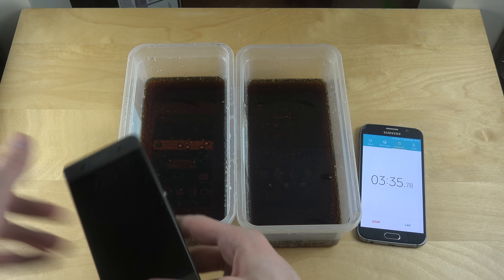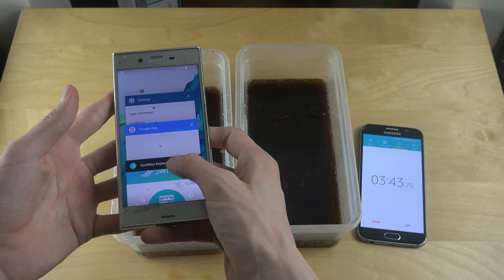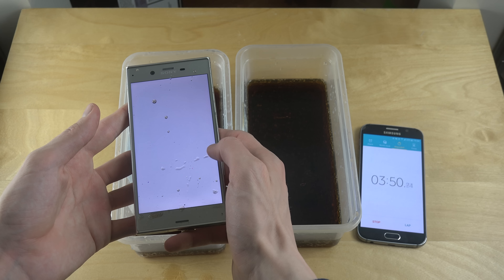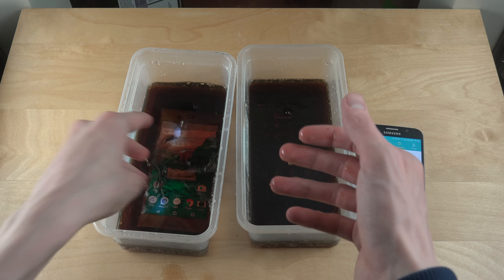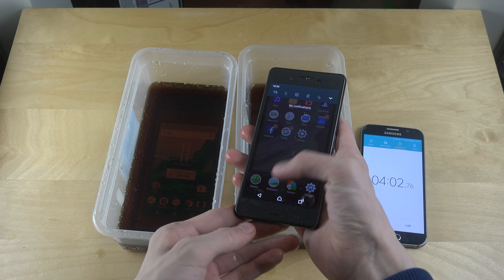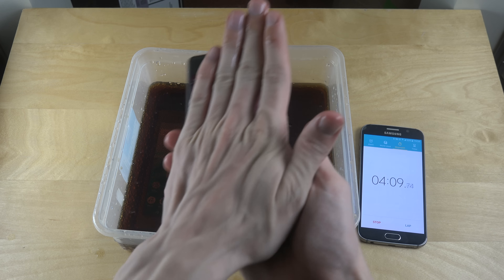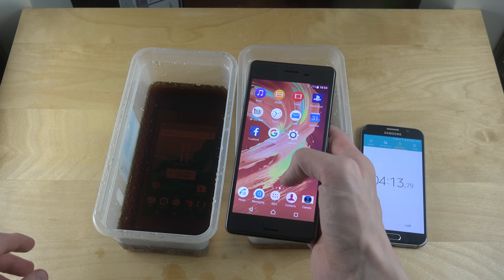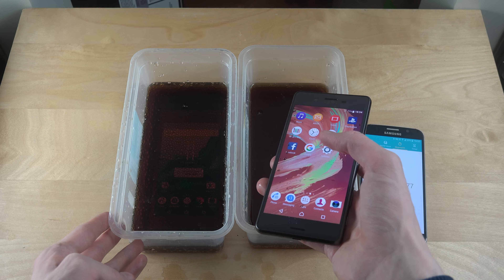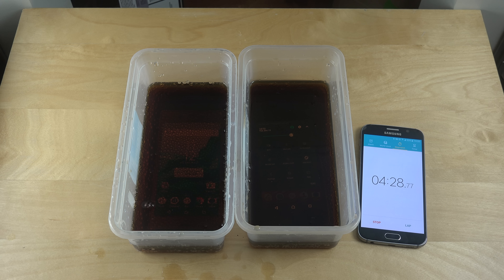Let's see how these two test phones are doing. This one is still making noises — it doesn't seem to be any major issues other than the touchscreen registering clicks all over the place. For some reason this one seems to be a little bit more quiet, which might just be a coincidence. I'm pretty sure both have the same IP68 certification, which should be good for one and a half meters underwater for 30 minutes, so it's just very basic stuff.